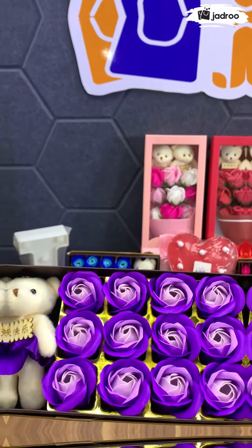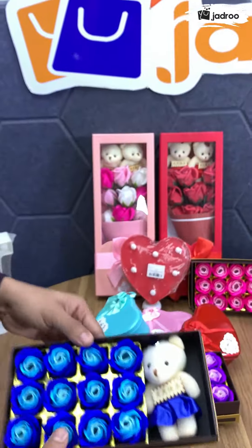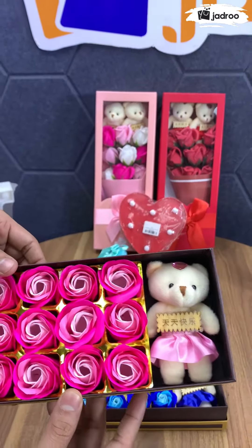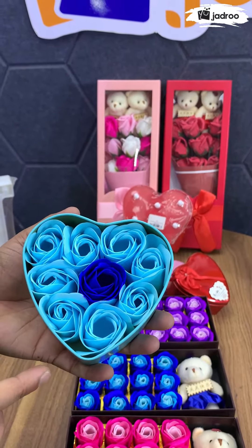This is the purple color, and the blue color, and this is the pink color. This is the gift box, the love shape of the gift box, and this is the flower shape of the shop design.